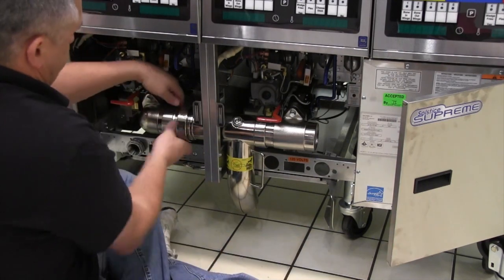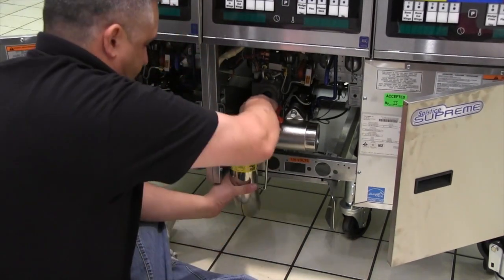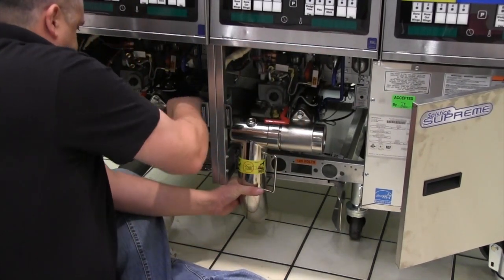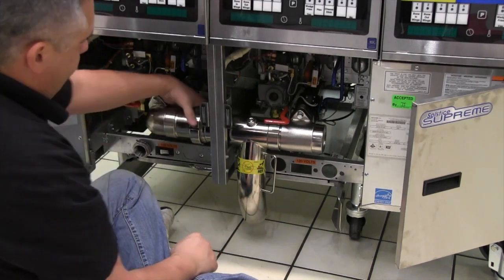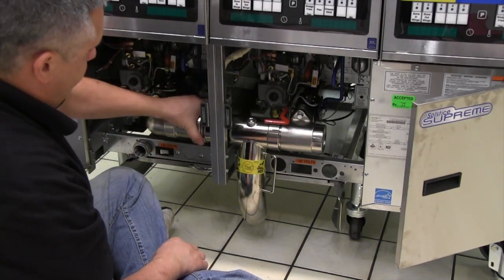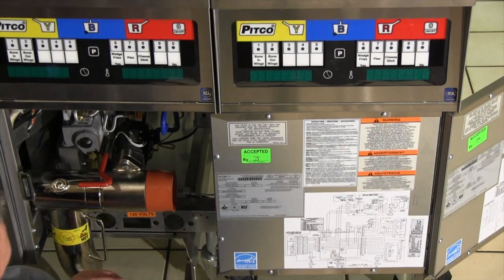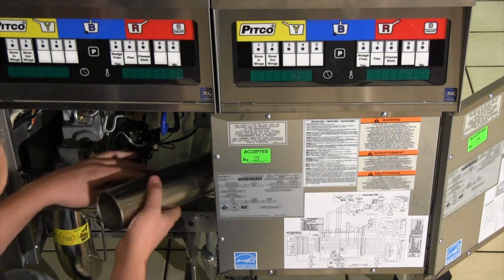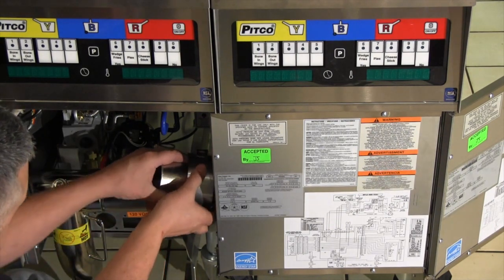Once the drain T is tight, expand the drain assembly as far as possible to the left and the right and tighten the drain line tensioning nut. The tensioning nut should be tight enough to prevent leaks, yet loose enough to allow the drain spout to pivot easily. You will now need the drain extension, clamps, and red gaskets from the add-on kit. Slide one of the red gaskets over the open end of the T and attach the drain extension.